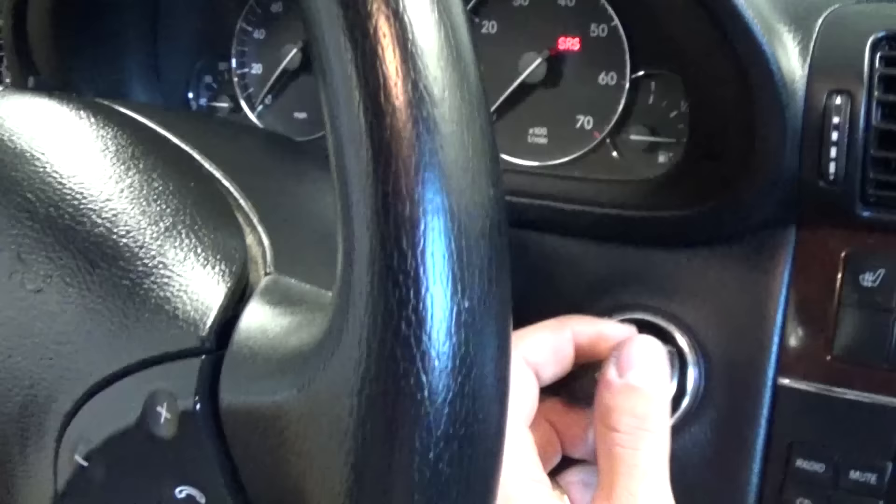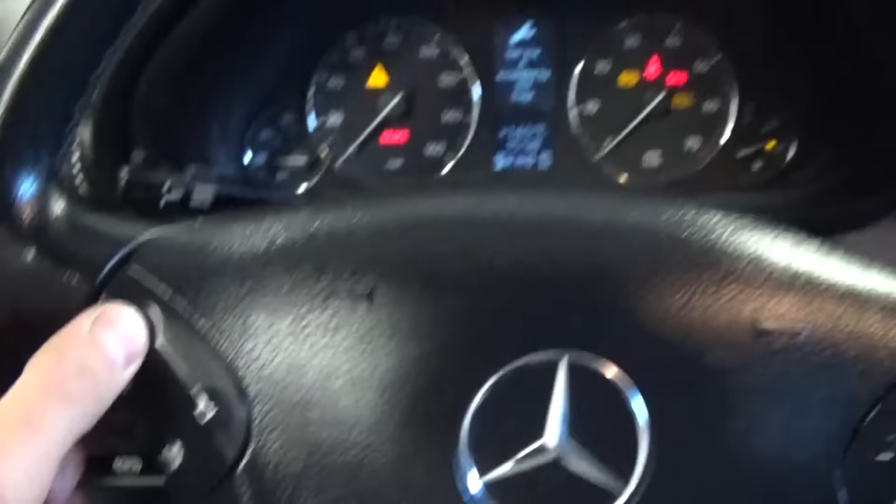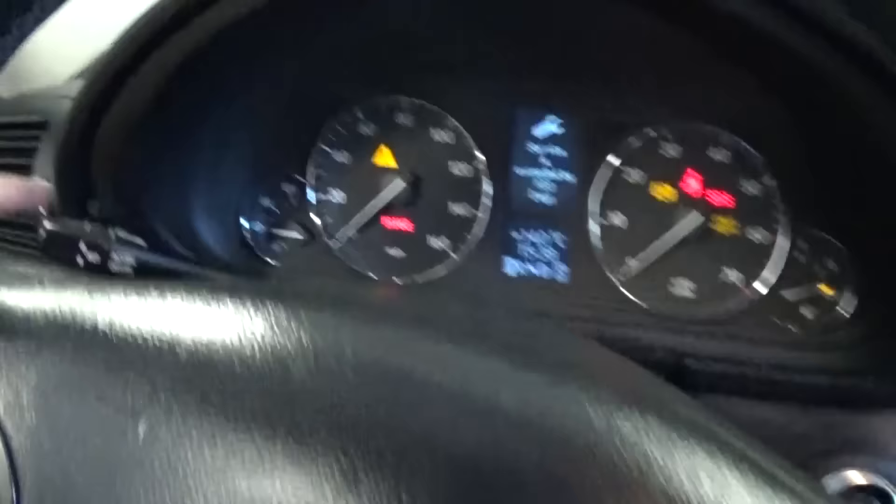Next, turn the key to position 2, then use these buttons to navigate until the service menu is displayed. Once you see it, press this button one time.